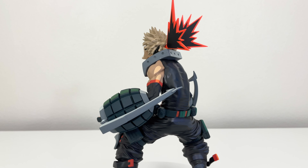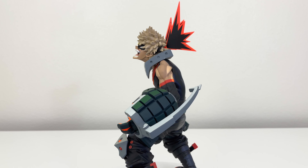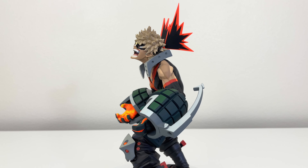Nonetheless, I do like this figure and highly recommend it for any fan of My Hero Academia or Bakugo, especially if you're collecting two dimension figures of My Hero Academia — then this is a must get.